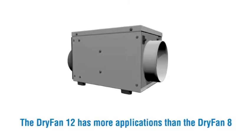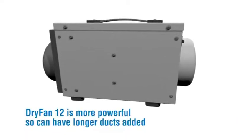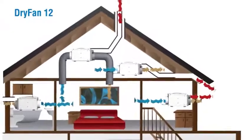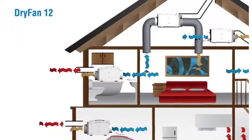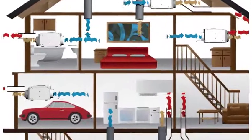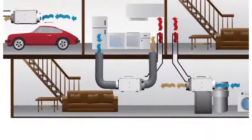Dry Fan 12 has more applications than Dry Fan 8, as clean dry air can be ducted. Dry Fan 12 is more powerful, so can have longer ducts added. It can be used very effectively in key areas such as lofts, cupboards, living areas including bathrooms, garages, and basements and crawl spaces.